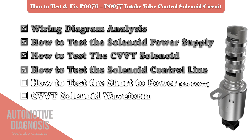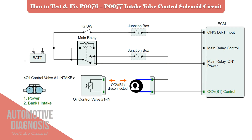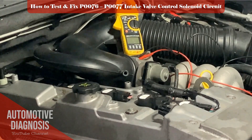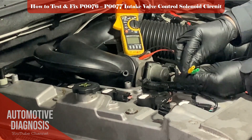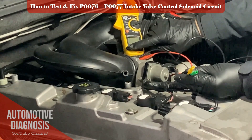If your fault code is P0077, it means the voltage on the control line is too high. So there is another step you must perform, which is checking the short to power on the control line. You can check the continuity between the control line and the power supply while the ignition switch is off. This test should not get any continuity — if it does, it means that the power supply and control line are shorted to each other, which must be fixed.